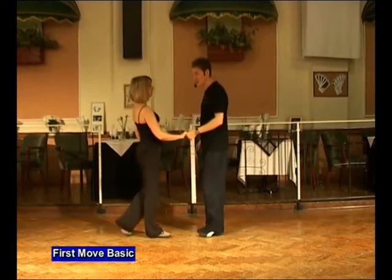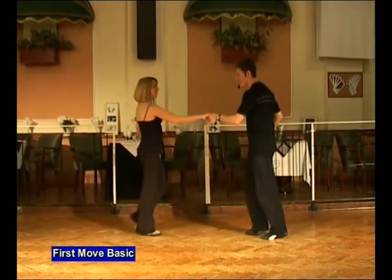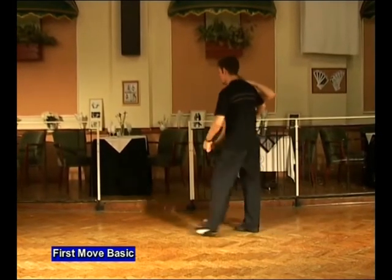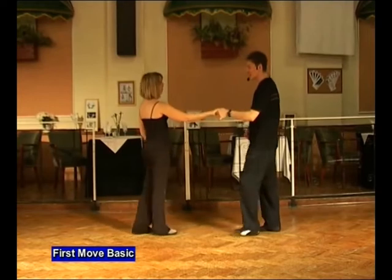Your turn. Join in with us. Nice and slow. Five, six. A first move, a basic. It's back. Add in, twist. Out, forwards, back and twist. Forwards, back and twist. Prepare, turn the lady and face, return and back.